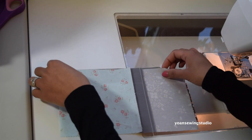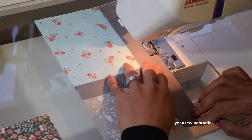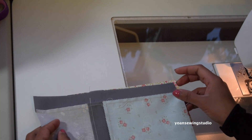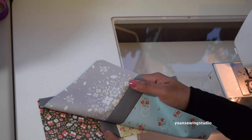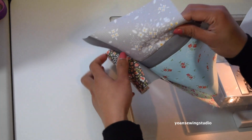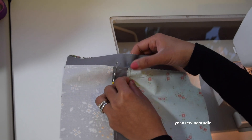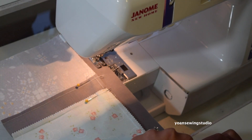Next we're gonna sew the first row with sashing three together, and then sew the second row. It is very important to make sure that you align the seams of sashing one and sashing two — I actually pin them to make sure they are matched and not shifted. I use my fingers to feel the seam allowance, make sure they're sitting right on top of each other, then pop the pin right on the seams. Now let's go ahead and sew them together.